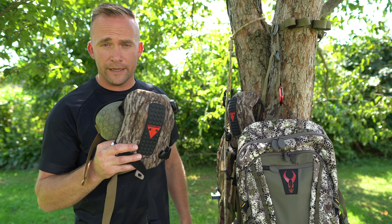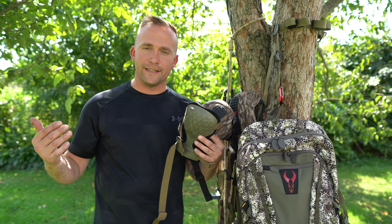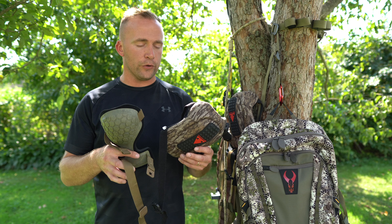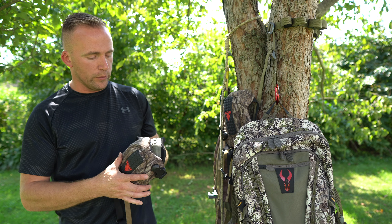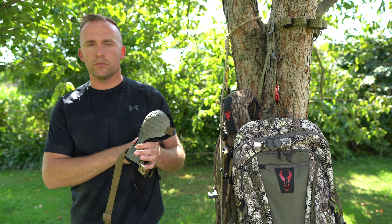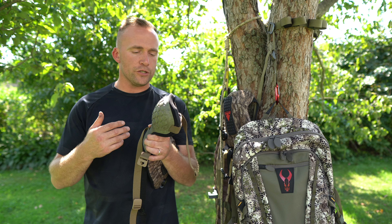One thing I'll throw out to anyone getting knee pads for the first time: I am not used to having something on my knee. Out here in 60 to 80 degree weather, with knee pads on, my legs start to sweat — I'm going to have to get used to that or find a remedy. But while sitting in both of these, they both ergonomically contour your leg as you would expect a knee pad to do.